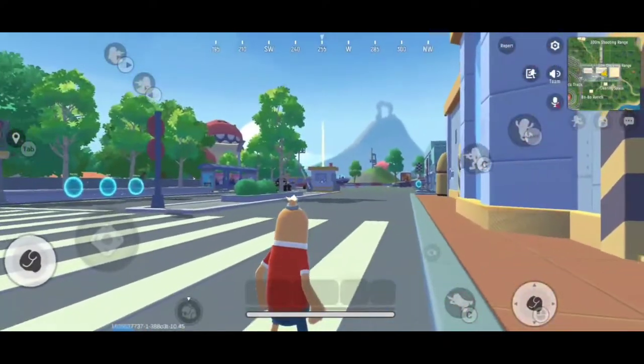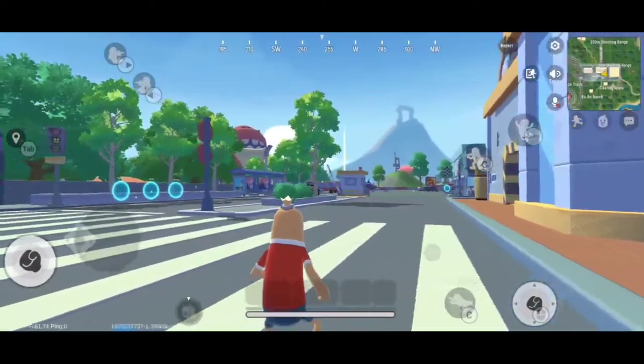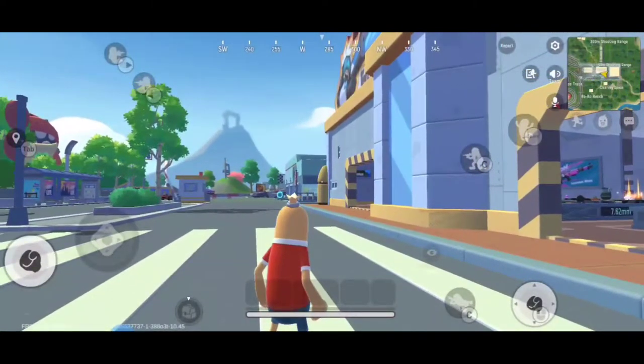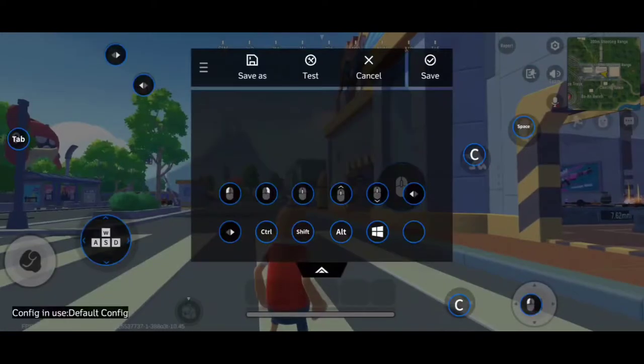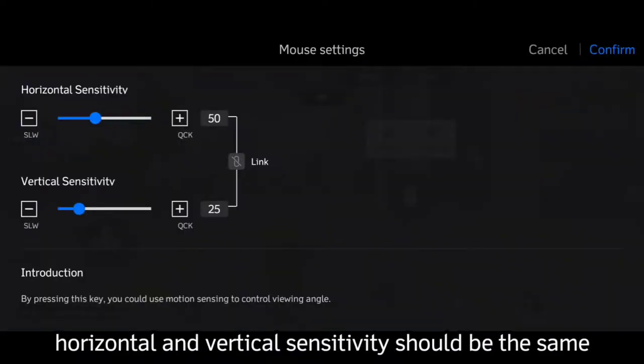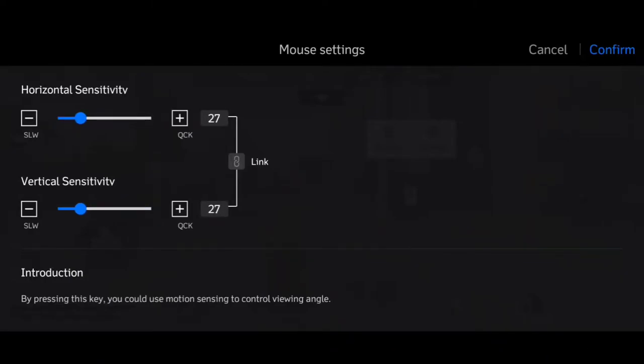You see the mouse is too sensitive, so we have to decrease that. Edit — just double click this mouse and let's lessen it. Let's make it 35, 35. This is how you control the sensitivity of your mouse. Confirm, save.